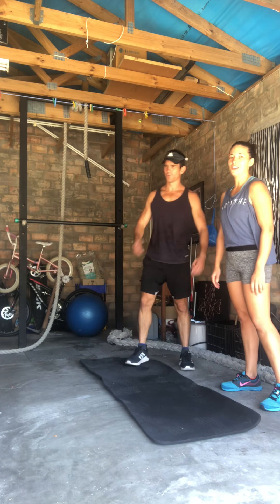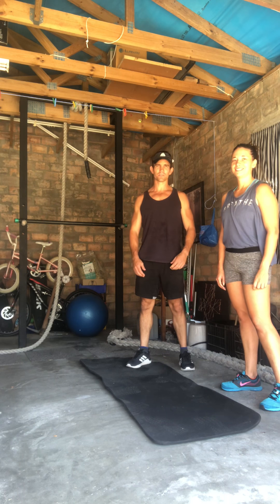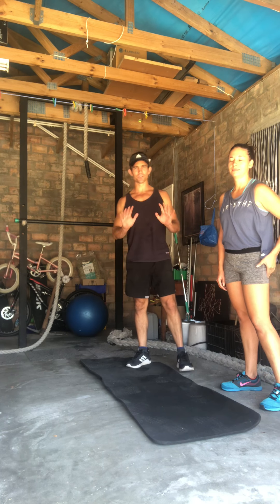How's it guys? Hello. We've got another little AMRAP here for you. It's going to be an ascending ladder. We're going to make it for 10 minutes.